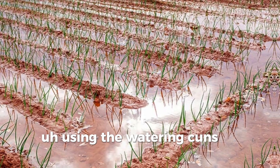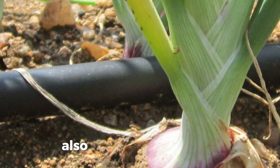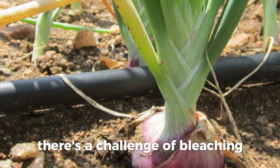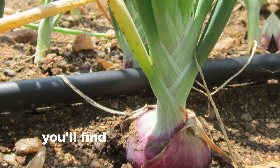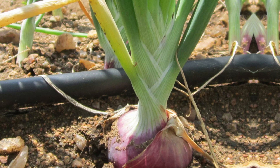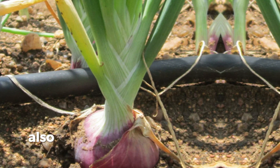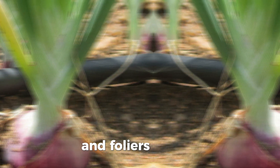Rain cans, canal irrigation — all these work, but drip irrigation is the best, especially in terms of management and nutrients. With furrow irrigation there's a challenge of leaching: every time you apply nutrients and manure, they are easily leached and may not be seen in the growth of the crop. So if you are using those systems, ensure that you apply a lot of manure, fertilizers, and foliar sprays as well.